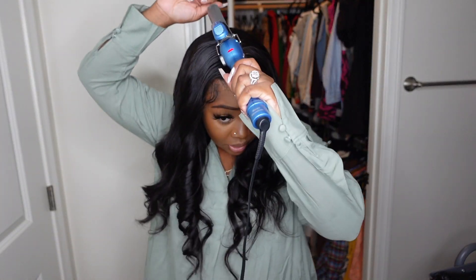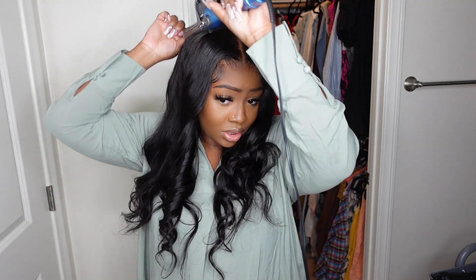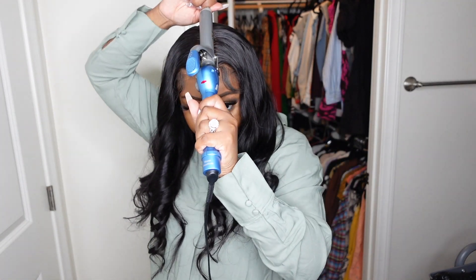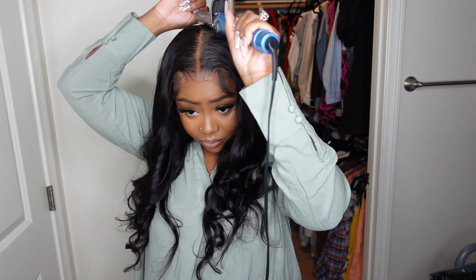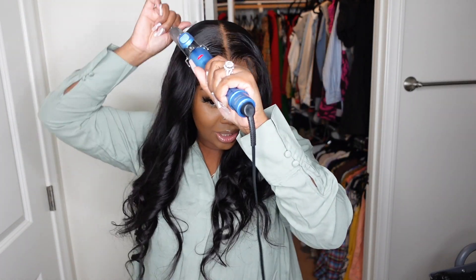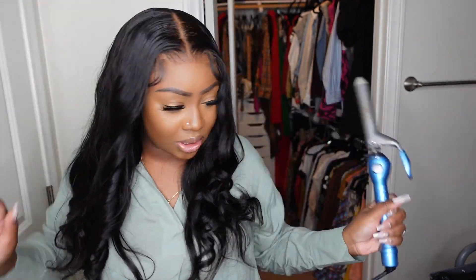I'm already running late — I was supposed to come up here and just do a quick shower and it turned into a whole filming session. Dedication to you guys! My kids are playing and having a good time — they're not worried about me because they got so much good stuff.